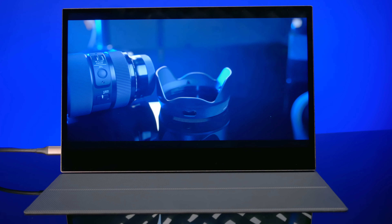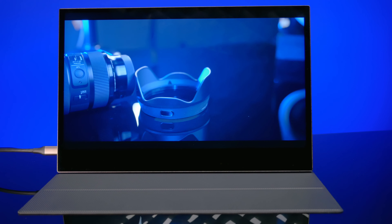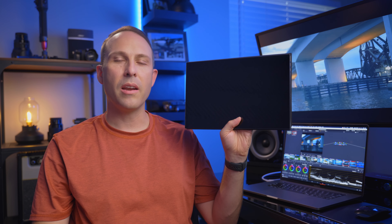Today I'm going to show you guys the Wimaxit 13.3 inch USB Type-C portable monitor and hopefully give you guys enough information to help you determine whether or not it's right for you. At the end of this video I'm going to share with you guys how I use this monitor and how it's helped in my video editing workflow. So let's check it out.